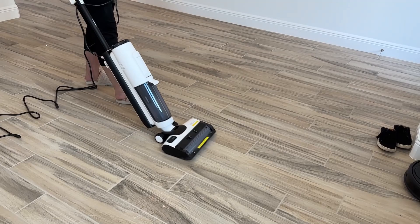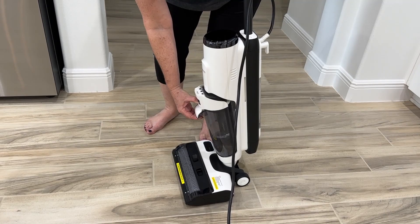The S5 has a smart dirt sensor that automatically adjusts suction power, brush roller speed, and water flow for incredibly efficient cleaning.